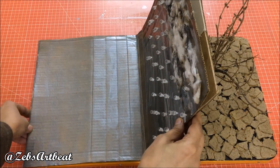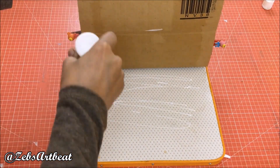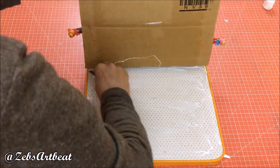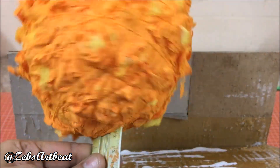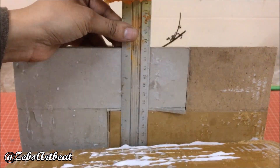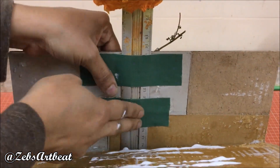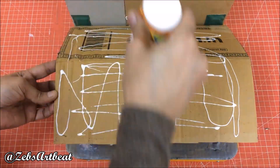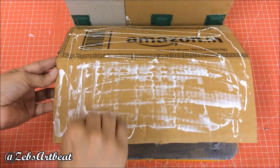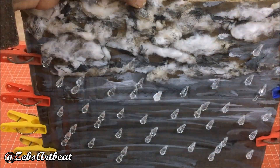By the time the sun dries, fix the other half of the flooded land on the wooden plank as done. Fix the scale that holds the sun on one side. Glue the other portion and sandwich the scale between the boards. Clip it till completely attached.